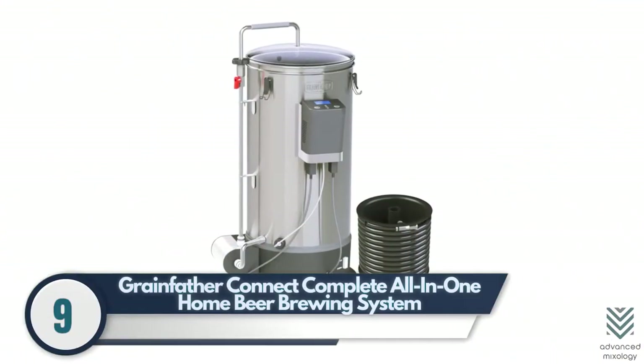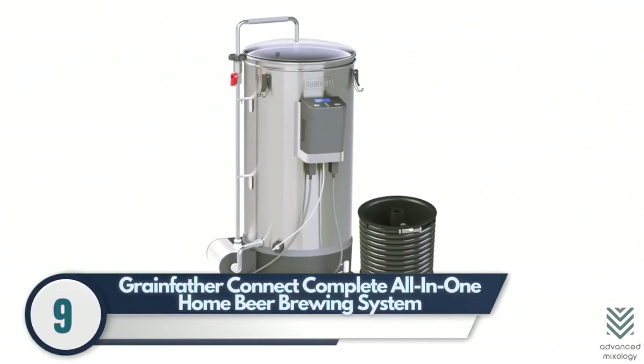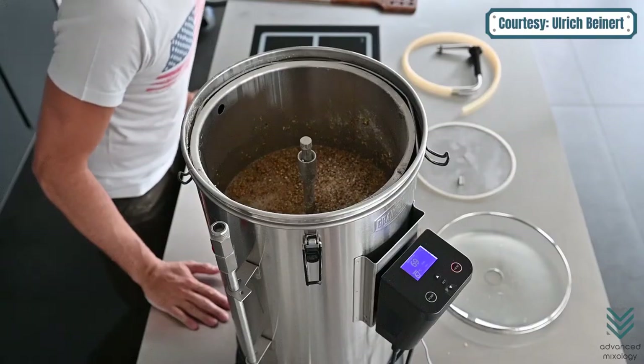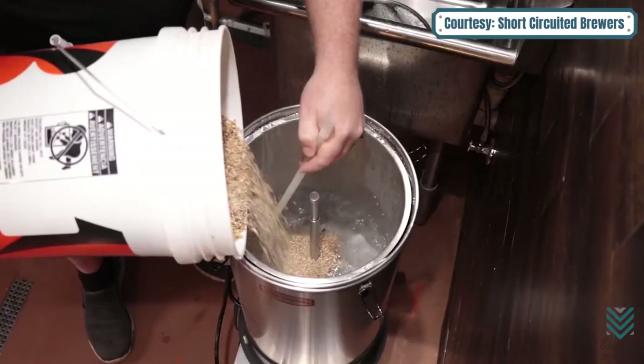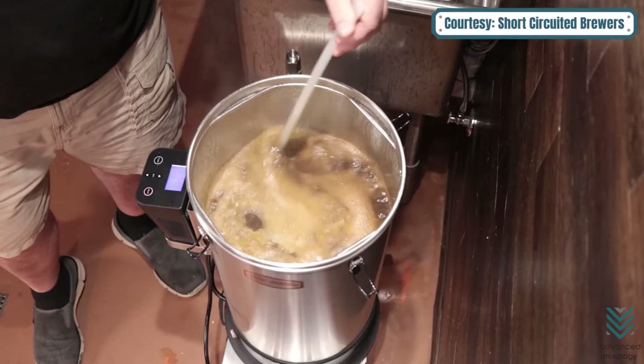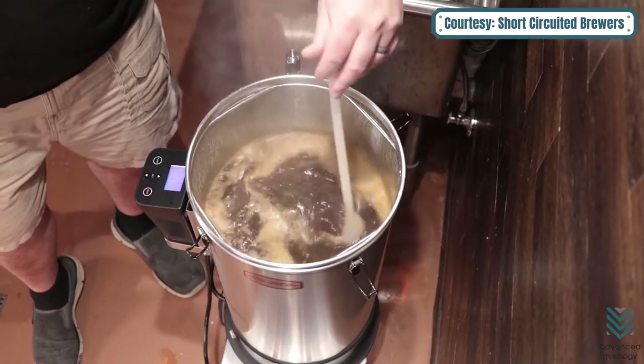Number nine: Grainfather Connect Complete All-in-One Home Beer Brewing System. The Grainfather is a stainless steel brewing kit with an eight-gallon capacity. This product has the perfect balance of size and features to suit any business or household, making it worth every penny.